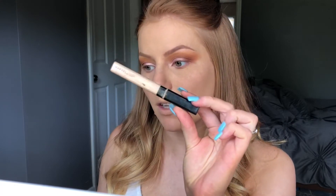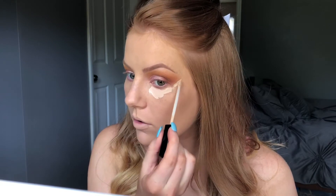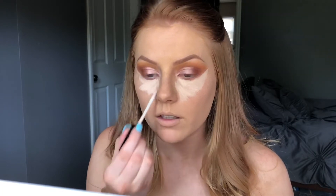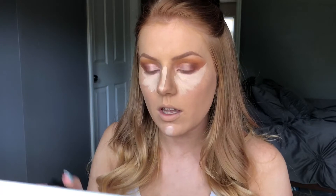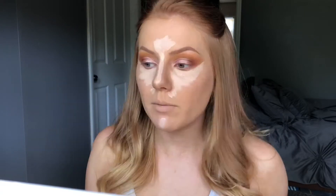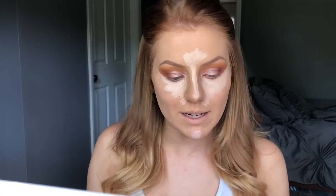So now I'm just going to finish out the rest of the makeup look before I finish doing the eyes. I'm going in with the same Maybelline Fit Me Concealer that I used to cut the crease on my eyes, and I'm going to use my Real Techniques sponge to blend this out.